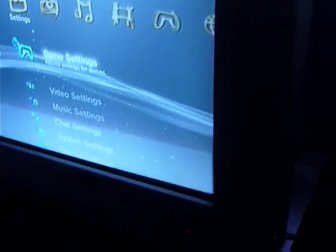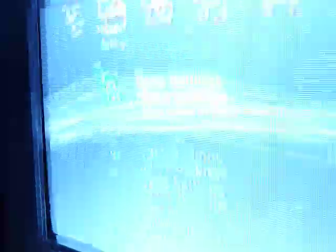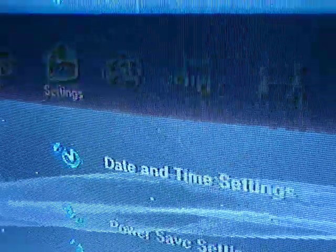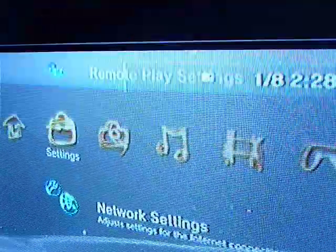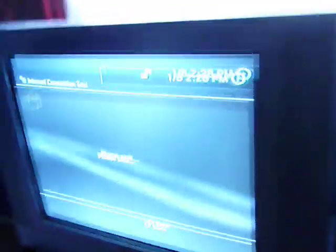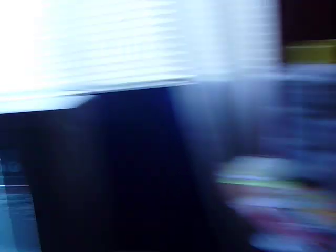You need a wired connection. So, what you're going to do is go down all the way to network settings. The network connection says I'm on a wired connection, and since this is not plugged in, I will not be able to get in. So obviously I need to plug it in — see, no internet cable connected.